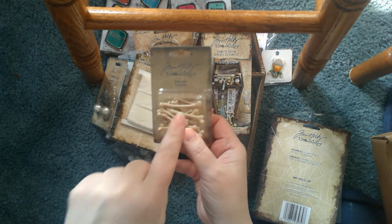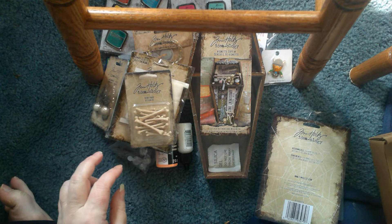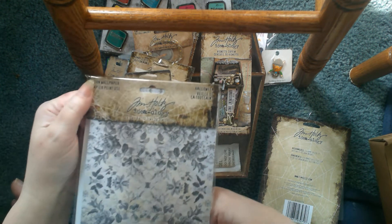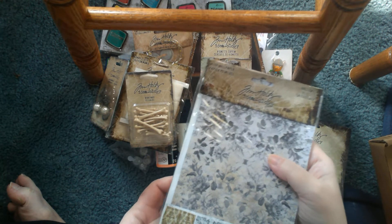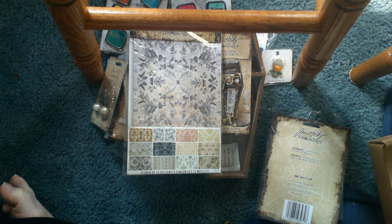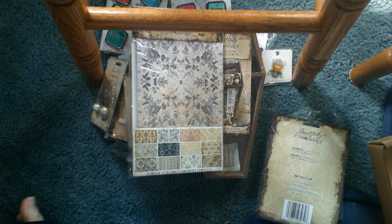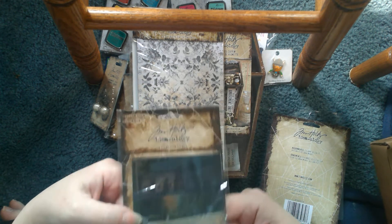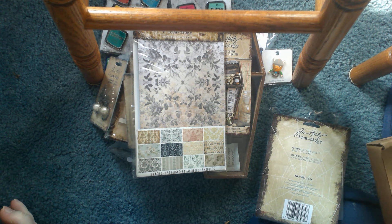You get an entire box of bones — last year we just got a few samples, this year you get a whole box. Then you get this entire paper pad. You get two of twelve sheets, so 24 sheets in each of these patterns — I'm not going to pull them all out right now. And then you get these photographs. If I remember correctly, they have a slight vellum effect to them where some you can actually see through.